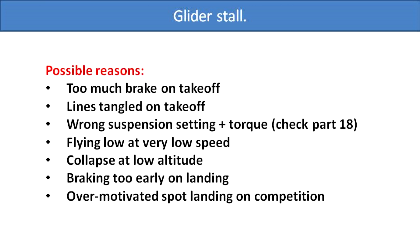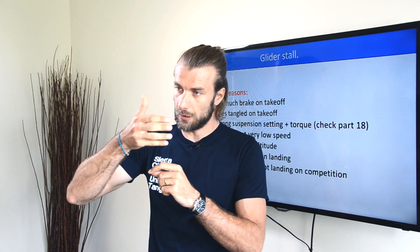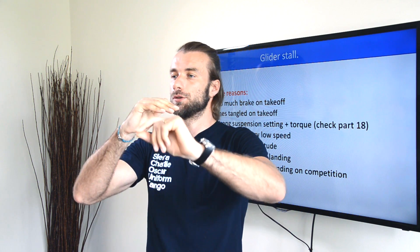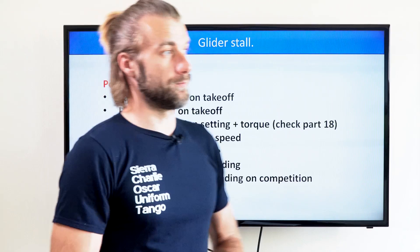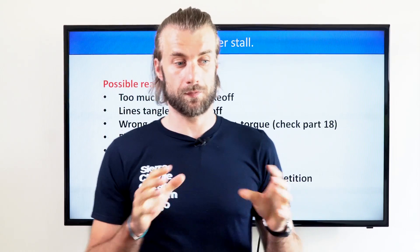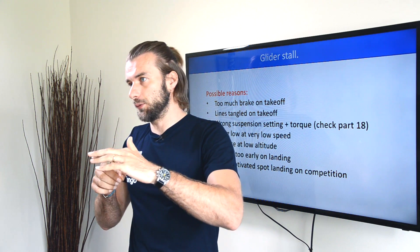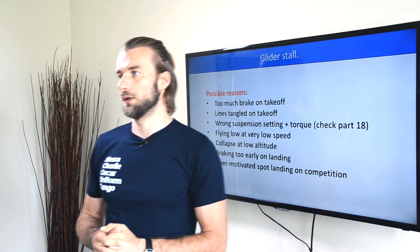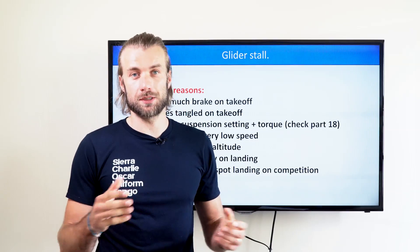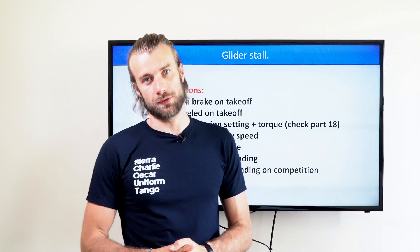Flying low at very low speed — typical in minimum/maximum speed flying in classic competitions. Collapse at low altitude: flying low, you get a collapse, you overshoot in front of the glider and fall down before the glider recovers. Braking too early on landing is quite a common mistake, especially for pilots with a fear of landing. Pulling the brakes too early will cause you to flare way too high above the ground and you may end up falling down in a stall position. Over-motivated spot landing in competitions — trying super hard to hit the spot and braking too much on landing — is also quite common.